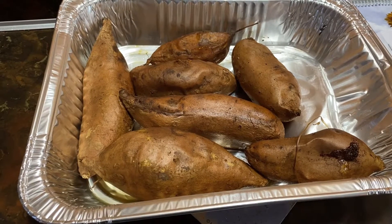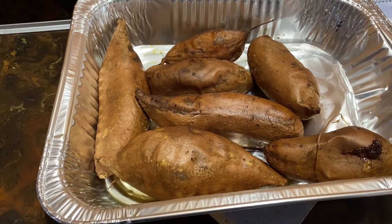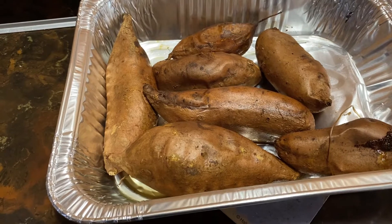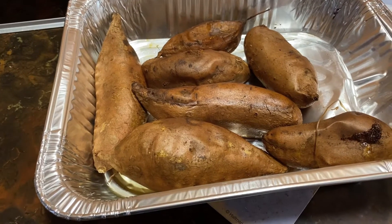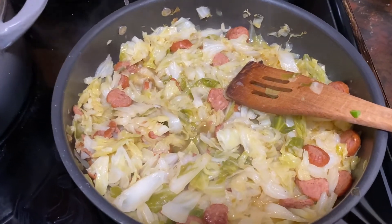You got to get out of my kitchen. We got potatoes on the side. All of this here is going to go together — we're going to eat it together. Everything is done now.